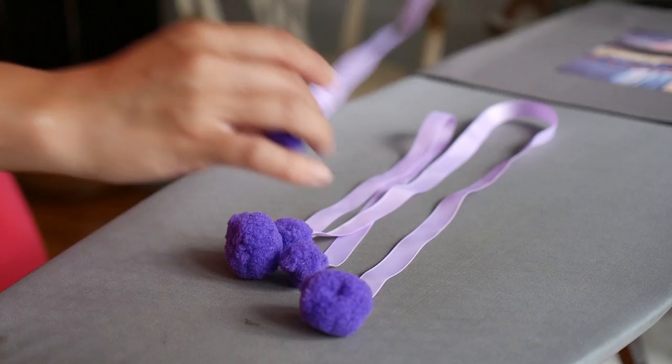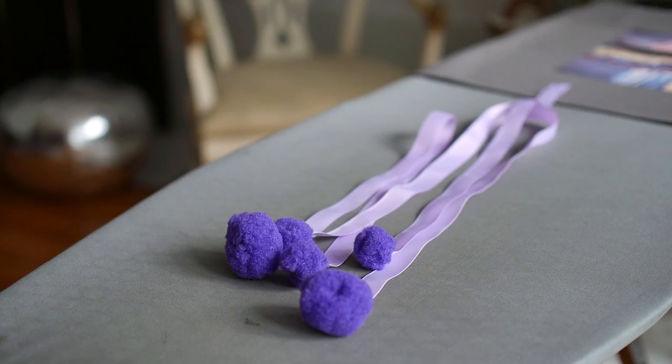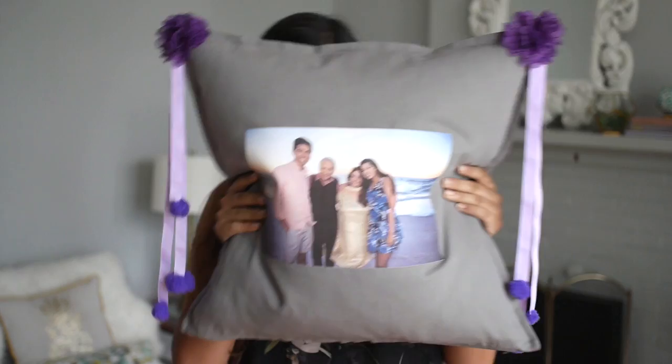Okay, you're almost done. Sew the pom-poms to the ends of the ribbon. Then you can fold the ribbon in half and attach that to the top corners of the pillow. Feel free to layer on a fabric flower like this one using coordinating thread. And there, you've got a personalized pillow. You can do a family photo like this one, or a photo of your friends — there are just so many possibilities. Cute.